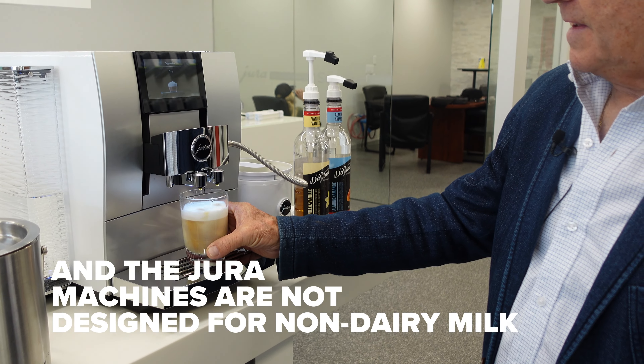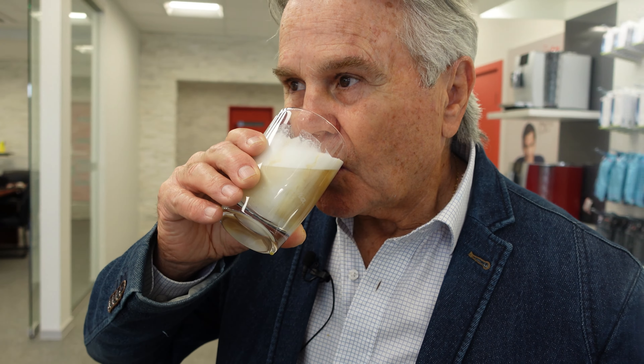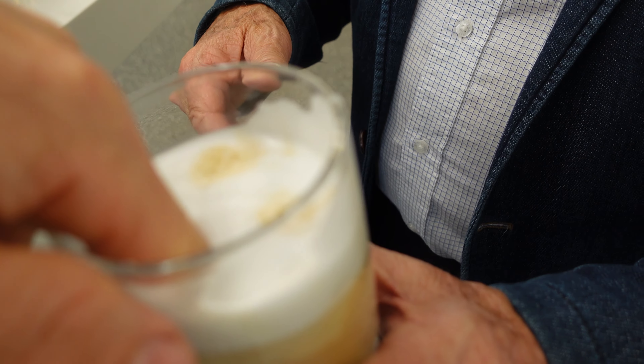Let me try that. Put your finger in. Yeah, it's cold.